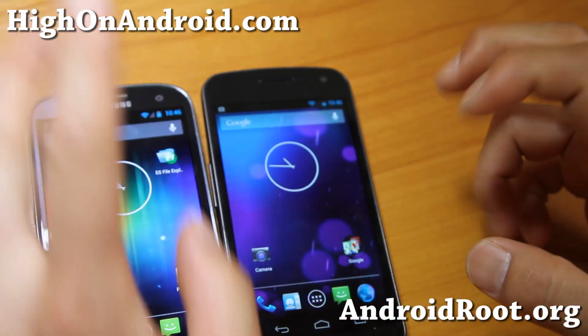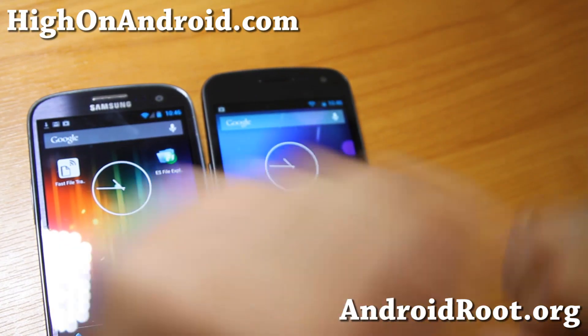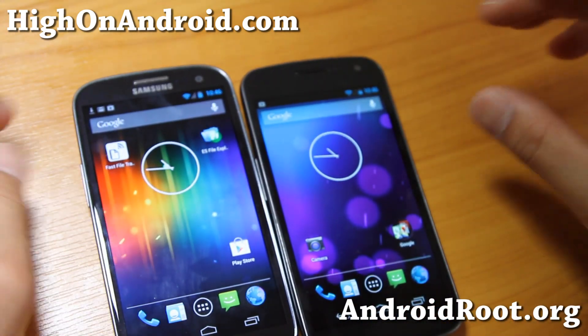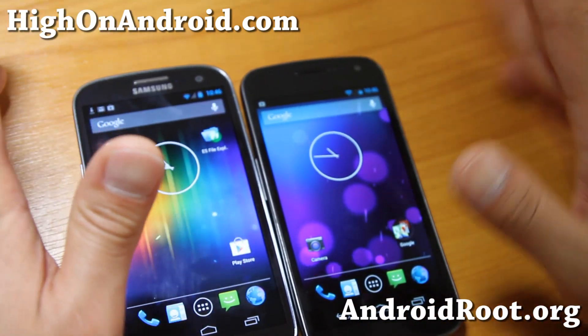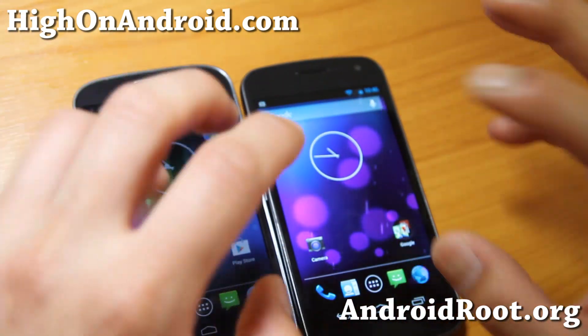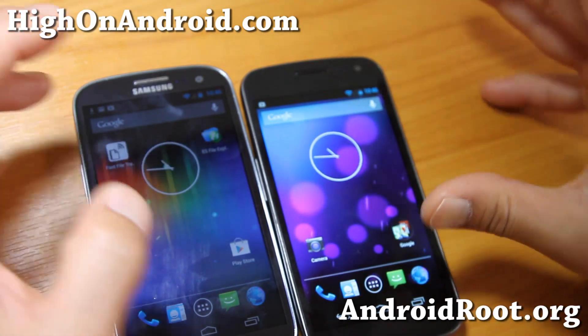Hi folks, this is Max from HiOnAndroid.com where we get high on Android every day. Today we're going to talk about how to transfer large files — any type of files — from your Android phone to another Android phone or Android tablet, between any two Android devices.